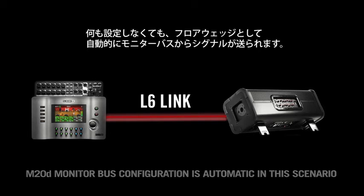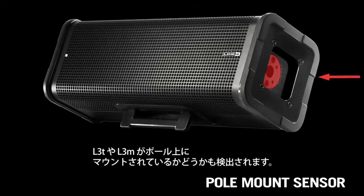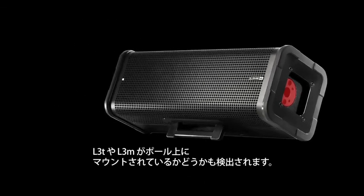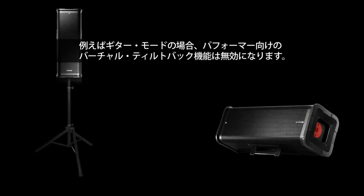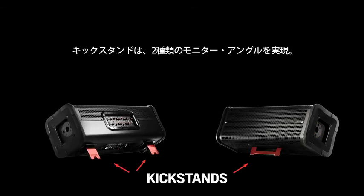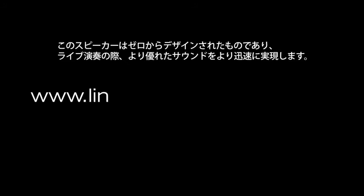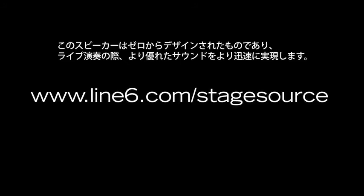There's actually a sensor in the pole mount as well that knows when the L3T or L3M is on top of a pole. In guitar mode, for example, it defeats the virtual tilt back that happens for the performer. Add in the kickstands, which give you two different monitor angles, and you have a speaker that was designed from the ground up to get you sounding better faster when you're out playing live.